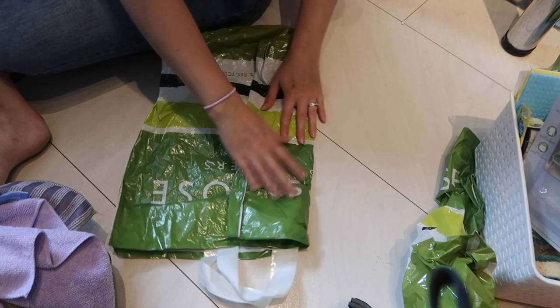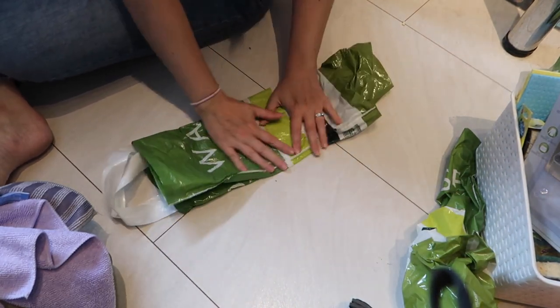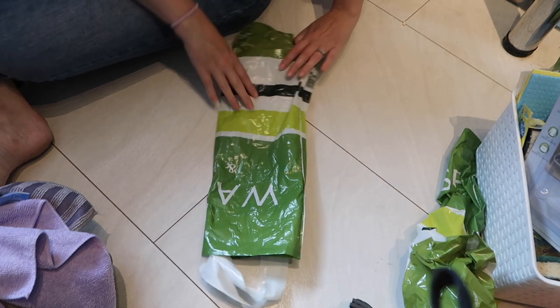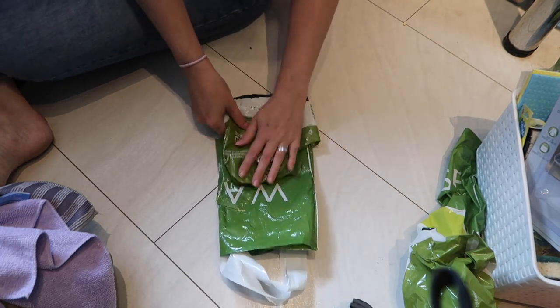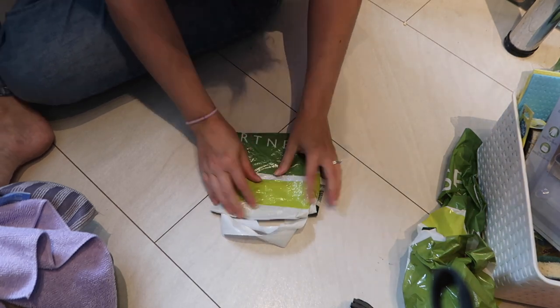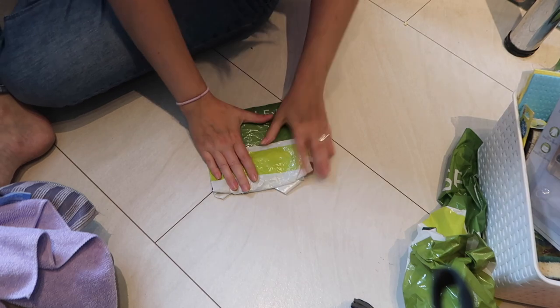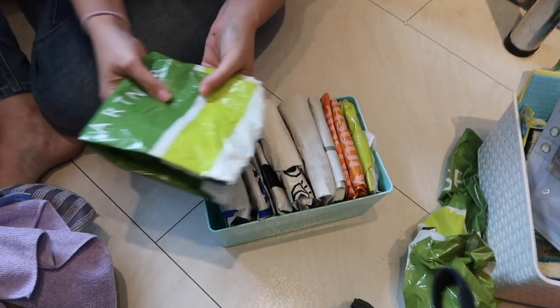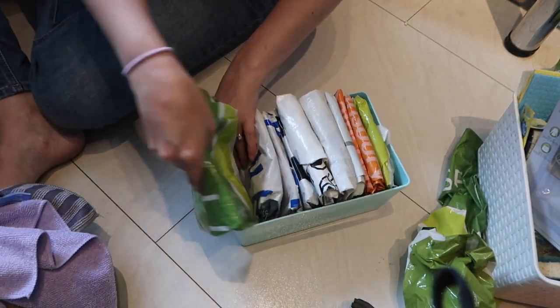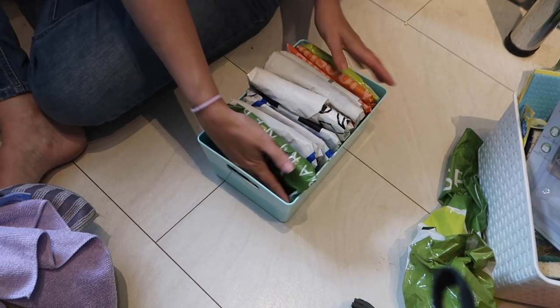So pull in one side like that, the other side like that, and smooth it down. Then fold it over once, fold it over again so it's folded into thirds. With the handles, you can just tuck those down there, and then it just slots nicely in with all the others.